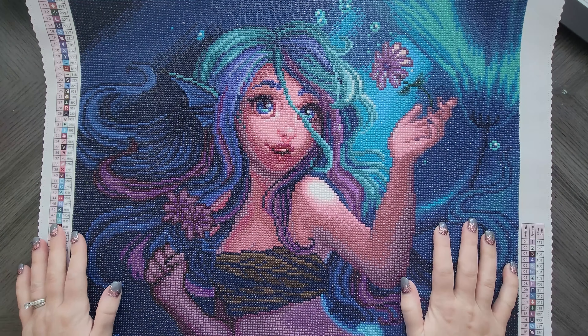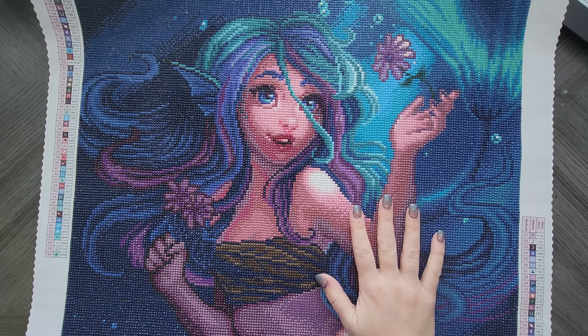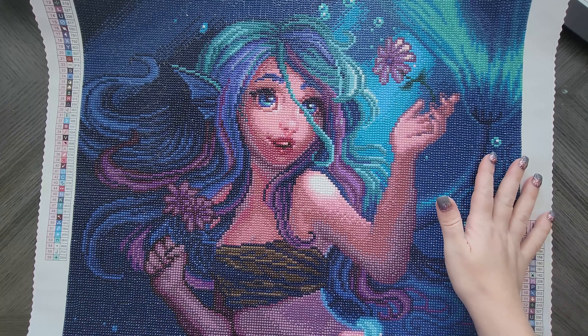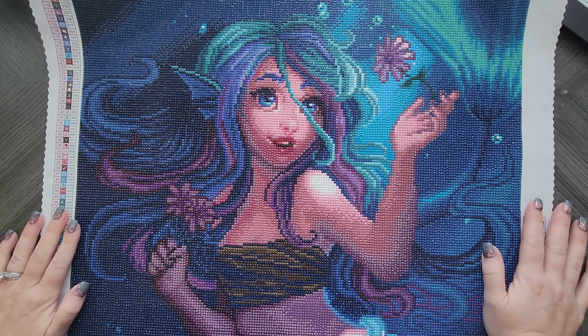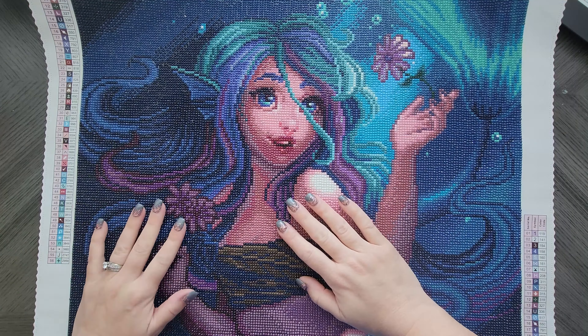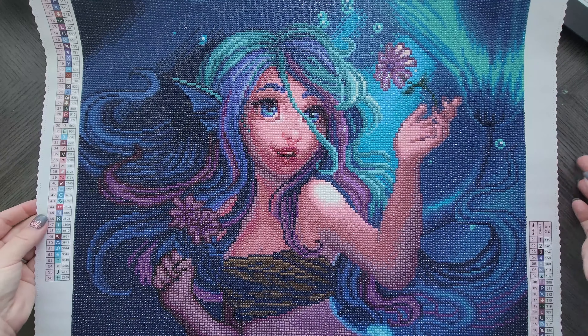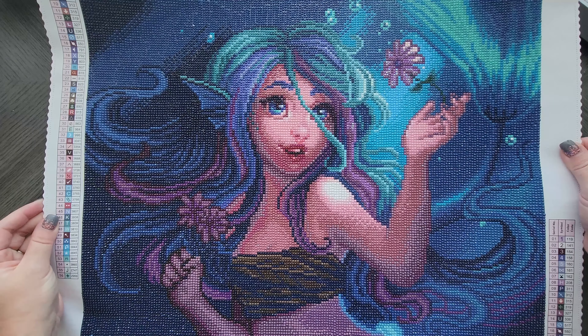Hey everyone, welcome back to my channel. Today we are filming another post kit review. This is Flower Mermaid by Jamaica Murphy. I had done this later in the summer — I am so behind on post kit reviews — but it's from Diamond Art Club. It had 56 colors.